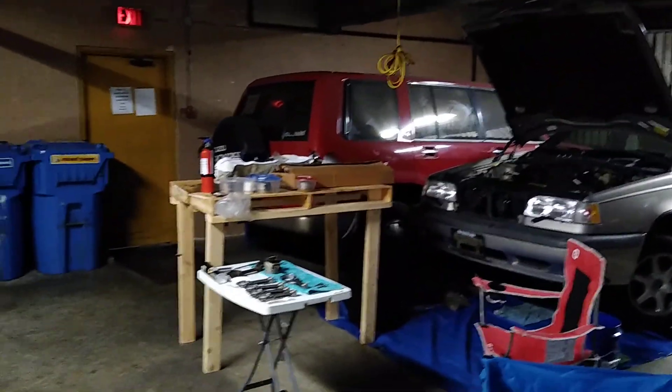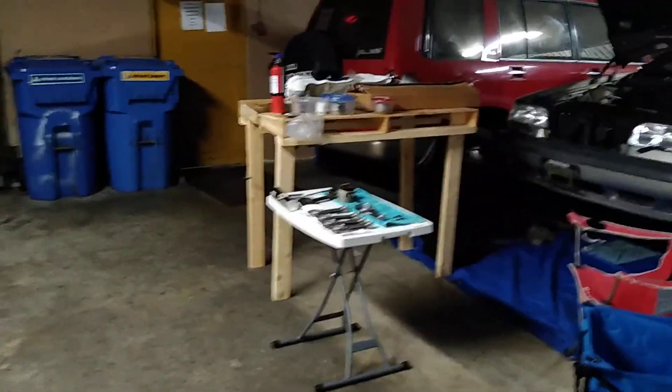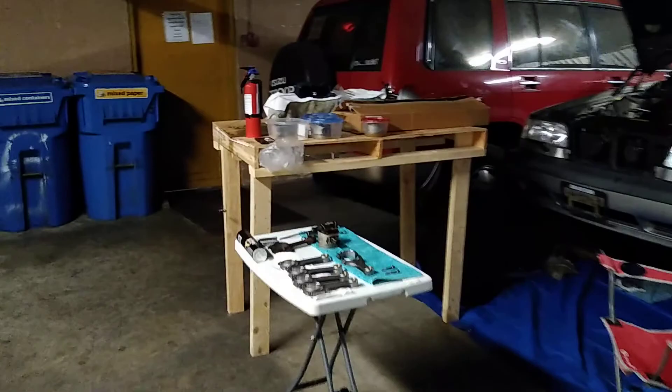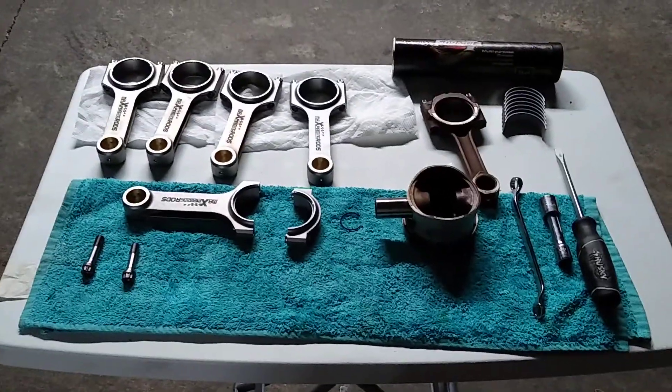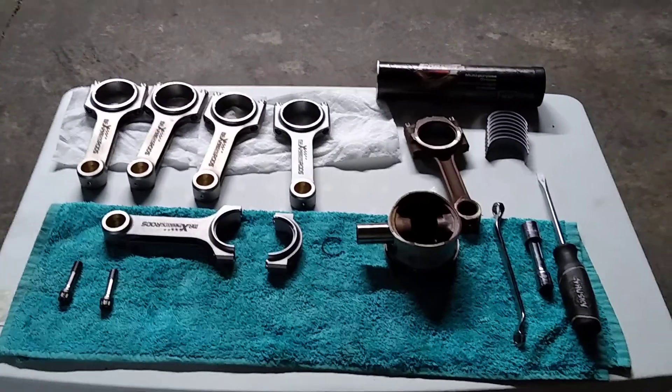First off, this is my setup. This here is the car that I'm working on — I had this connected to the cylinder head. This is my work area. The small table has the gear that I am putting into the new engine. On the table here you can see five brand new connecting rods, one old one, and the new bearings.